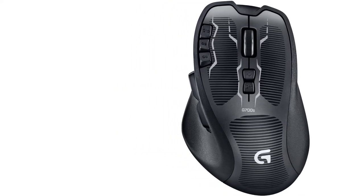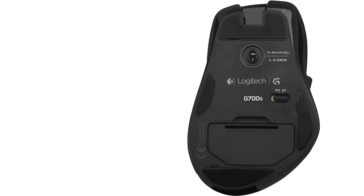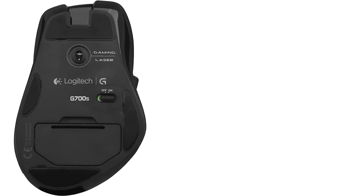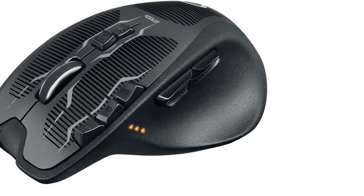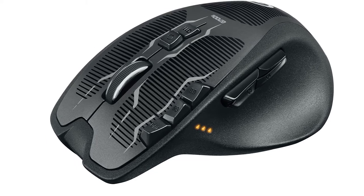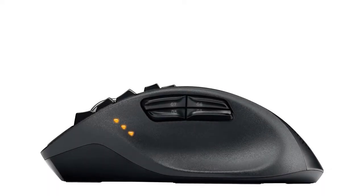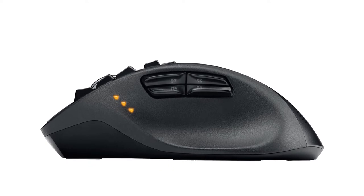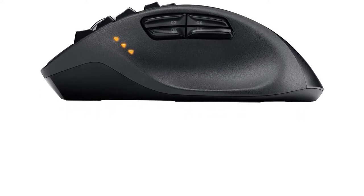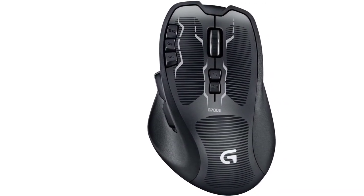Logitech G700S is considered a perfect tool for image and video editing tasks. It comes with good ergonomics and a low coefficient of friction, making it comfortable to use for prolonged sessions. A mouse pad isn't essential with the Logitech G700S — you can simply drive it along a table surface. The mouse also works smoothly on fabric surfaces, but won't work on transparent plastic or glass.